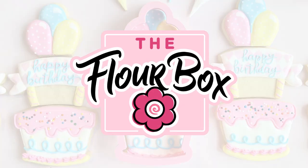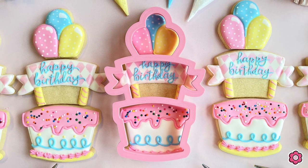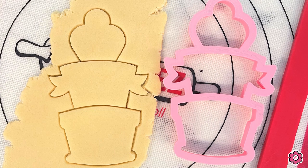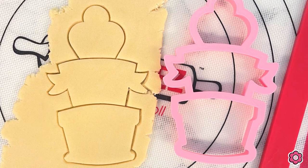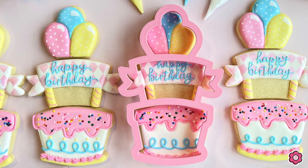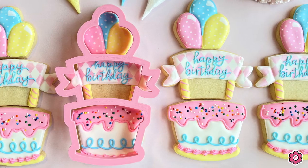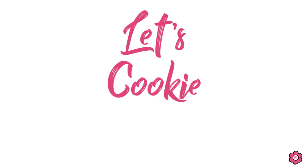Hey guys, it's Ann Yorks from the Flower Box and today I have a fun birthday cookie tutorial for you. I love multi-cutters — cutters that cut more than one cookie at a time — and I think cookie sets are super cute. So today's tutorial combines those two ideas. We have a multi-cutter that creates a really cute birthday cookie set. Let's cookie it up.